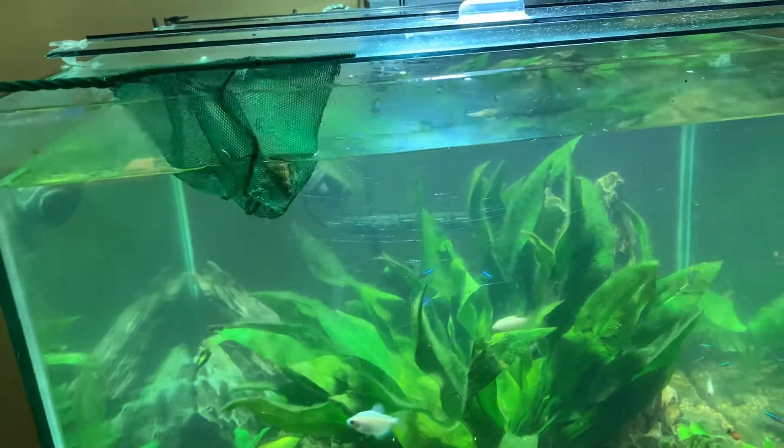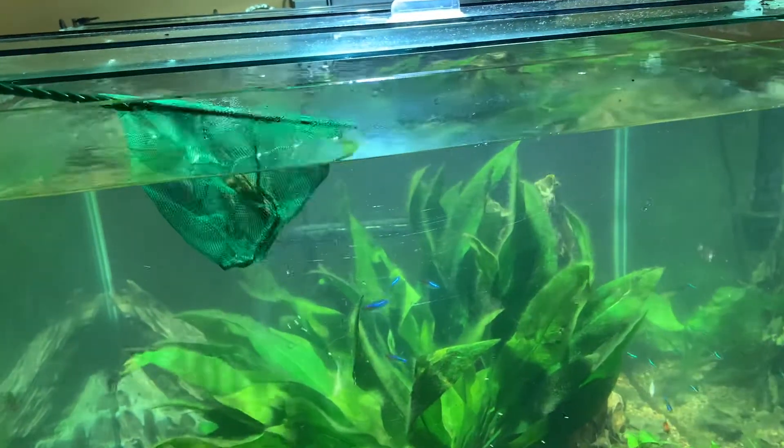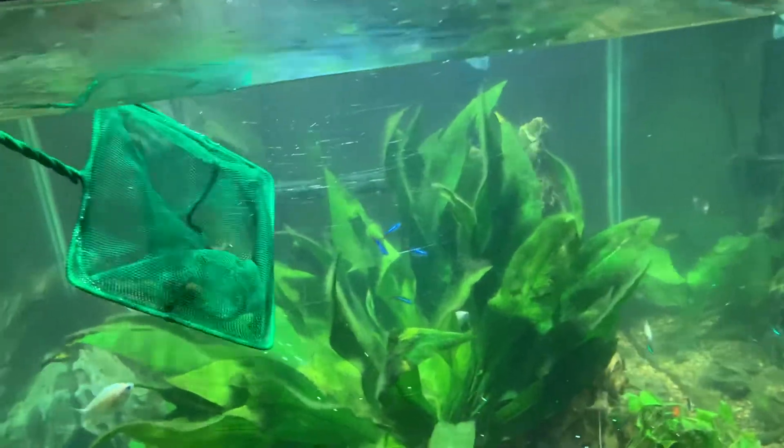All right, so we have our Plecostomus in the net and we're back. We're going to let this go free.